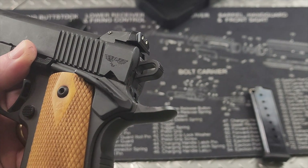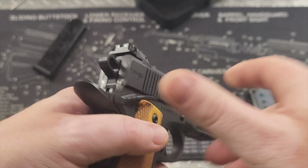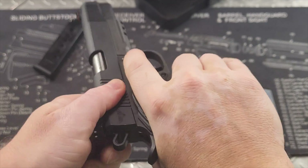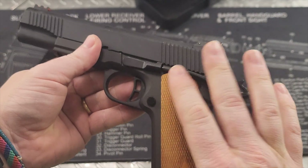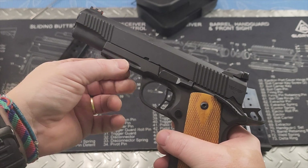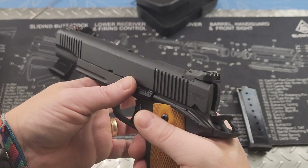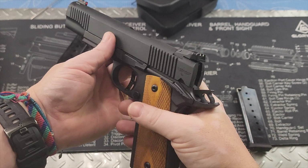Right beside here you've got the PSA Admiral logo, which I actually kind of like — I think it looks pretty dope. It's not in your face, it's on either side, and it looks pretty good. You're going to notice that we do have front and back serrations — you can get a firm grip on them for press checks or whatever you want to do. This is the tactical version. The other plain Jane version doesn't have the front serrations. The tactical model also has a 1913 Picatinny rail on the bottom, which the other version does not have. So you've got some nicer upgrades on this particular pistol.